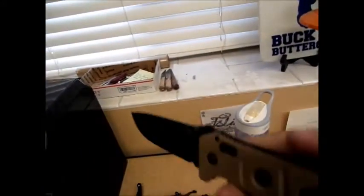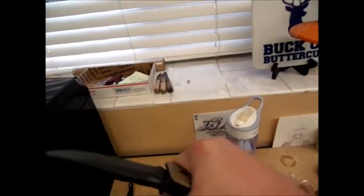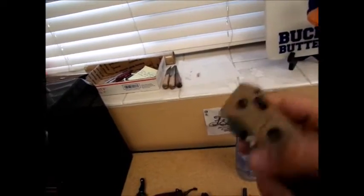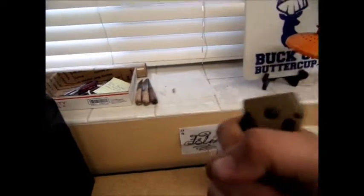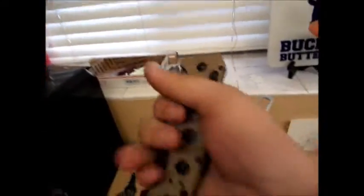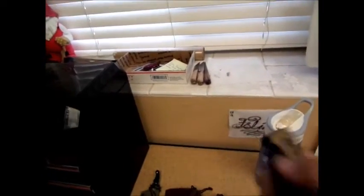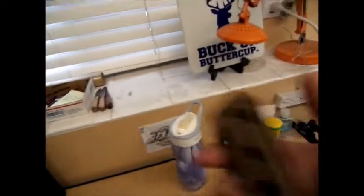Next up we'll go over my Benchmade Adamas while it's here. It's a beast — to the point where you'd think it would break and it doesn't. It's just so solid and heavy that I can't see anything wrong with it, so that's why it's on the side of my pack — this is what I want to get to quickly.